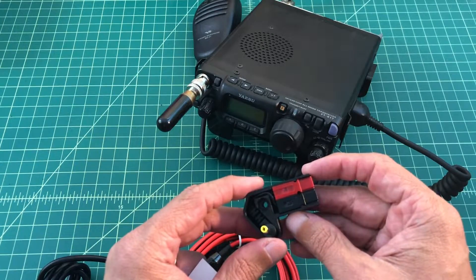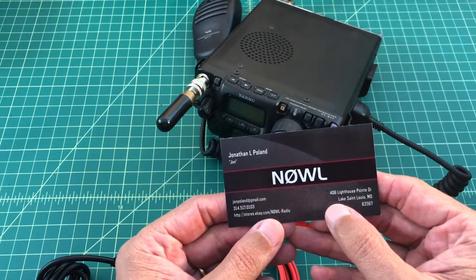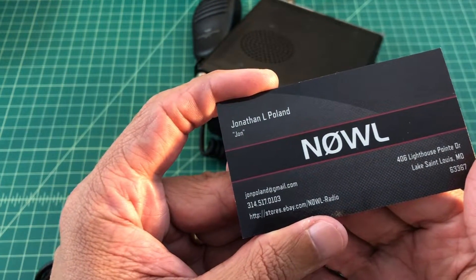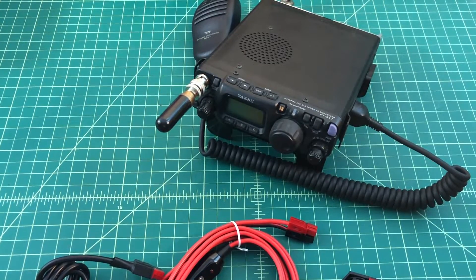The power pole adapter that we're going to use I got off the internet from a guy named Jonathan Poland, callsign N0WL. Here you can see a link to his eBay store and I'll go ahead and post that below. Big thanks to him for making this product available.